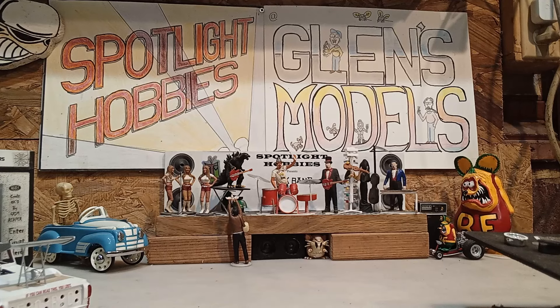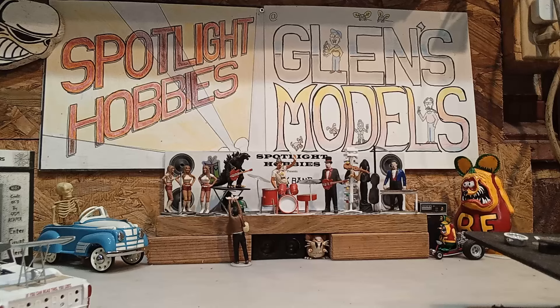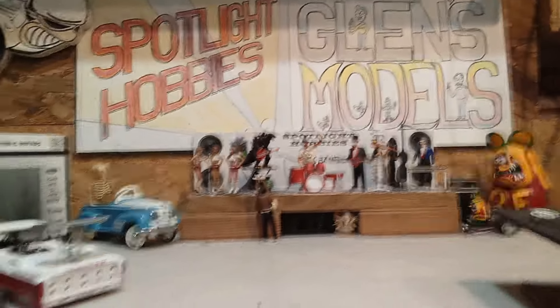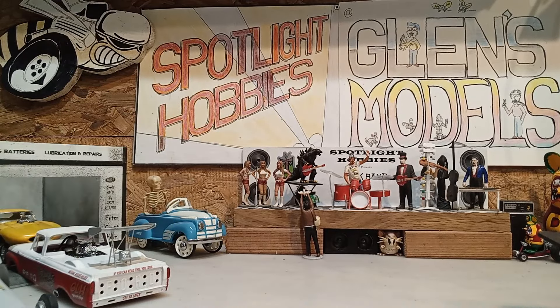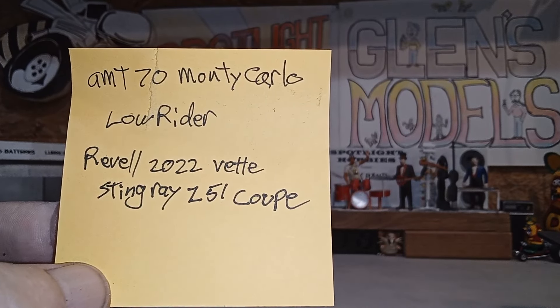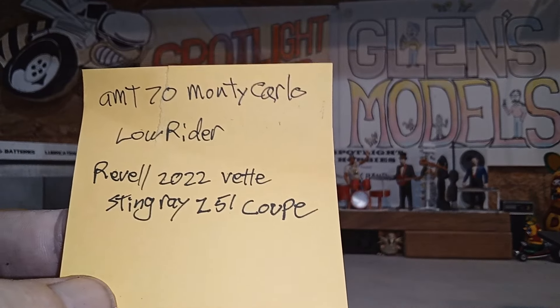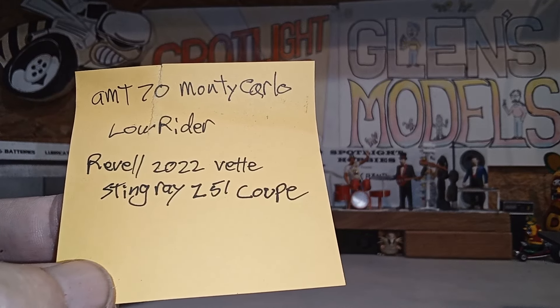Hey model car building buddies, this is Glenn's Models, I'm Glenn and I am the handsomest guy in Mississippi — that's what my mom says, and anybody wants to call my mom a liar better stand up. My buddies up at Spotlight Hobbies — don't forget them — they got in the new AMT '70 Monte Carlo, and also the Revell 2022 Corvette Stingray Z51 coupe.